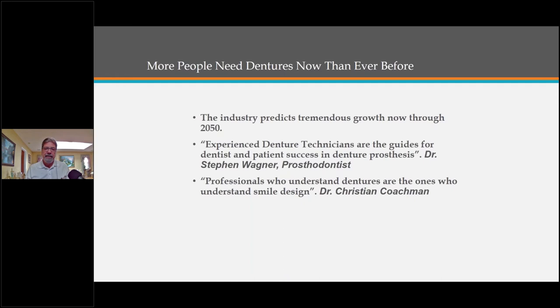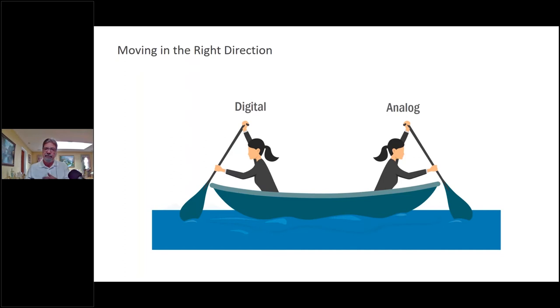As Dr. Christian Kochman says, we have to understand smile design, and we do understand smile design once we understand occlusion, aesthetics, and setting teeth. I always like to stress that — even when doing digital dentures, it's the same way. We want to apply those sciences that we learned on the traditional or analog side and bring them to the digital side as well for a successful case.